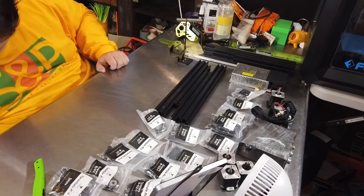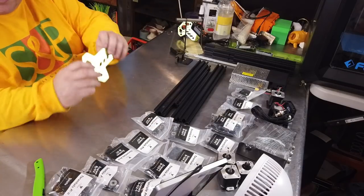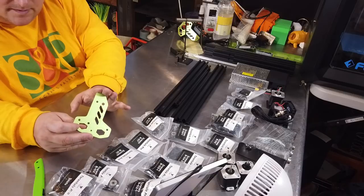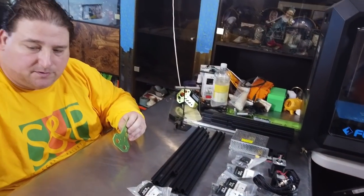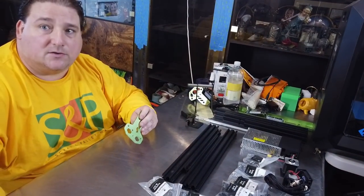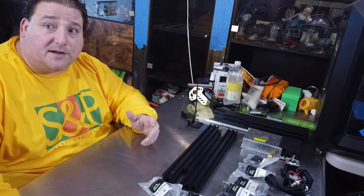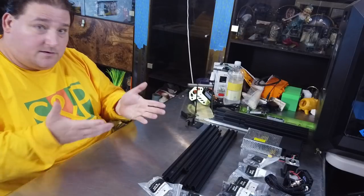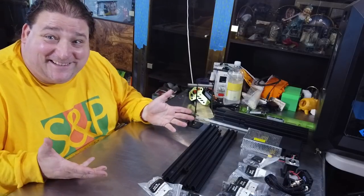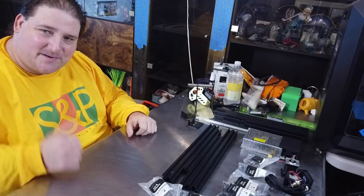I love the green anodizing on the frame bits — that's really nice. This is definitely a full-on kit; you have to build everything. This is not a pre-assembled kit like an under-five, but then again it's $199 shipped. That's pretty cheap.